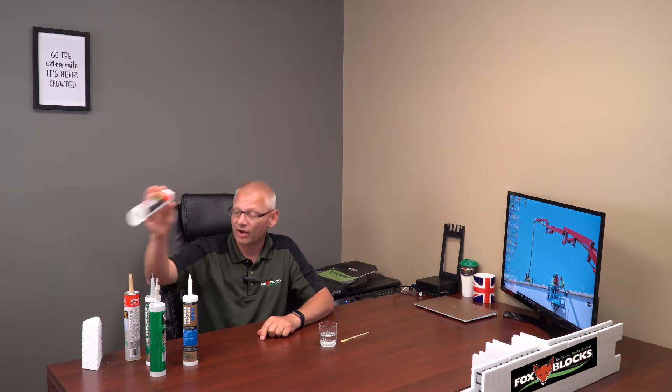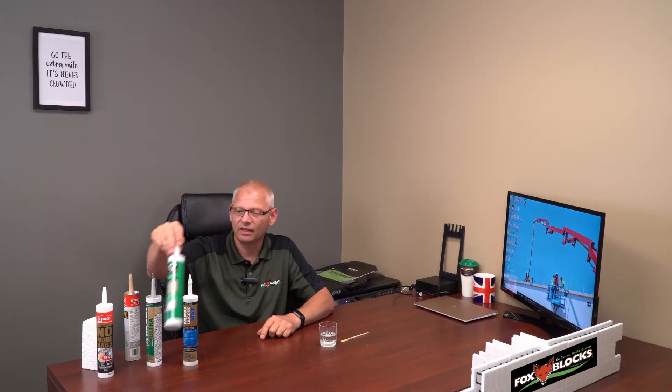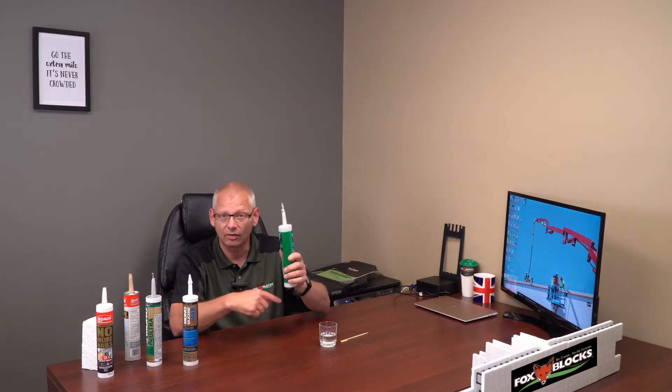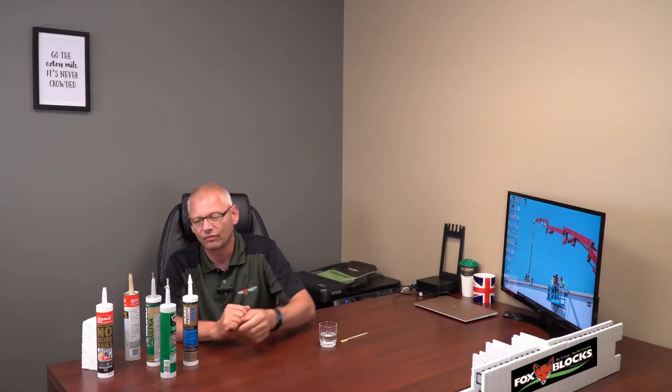No More Nails — tried that one as well. Then you get into your specialty ones. This is DAP 3.0, concrete and masonry. We've used this along a driveway that went right along our foam. Worked just fine.